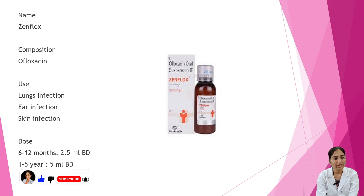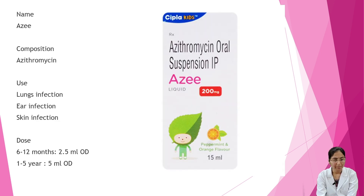Next is Denflox. Composition is ofloxacin. Uses are lung infection, ear infection, and skin infection. Dosage: 6 to 12 months — 2.5 ml BD; 1 to 5 years — 5 ml BD.